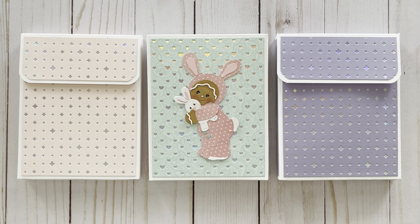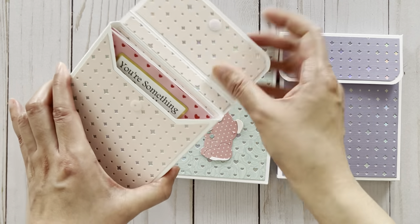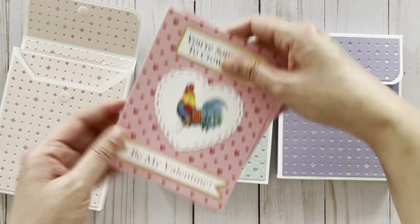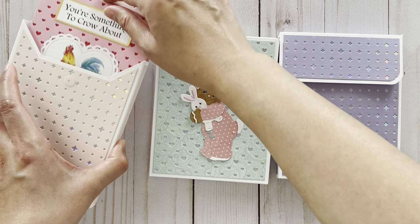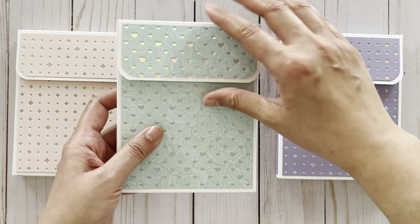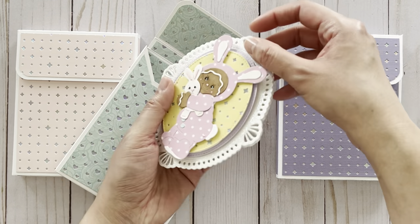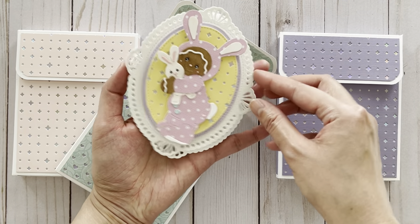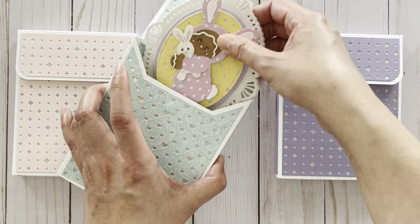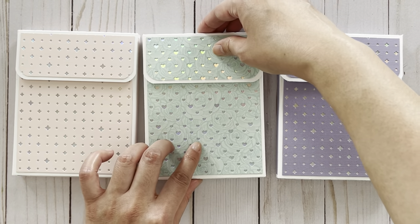These box envelopes would be really great to put in several A2 greeting cards if you wanted, like I did in this box here — I just have two greeting cards that I made. They would also be really great for chunky types of greeting cards that normally wouldn't fit in a flat envelope. It doesn't have to be a card you put into these envelopes — it could be other goodies as well.